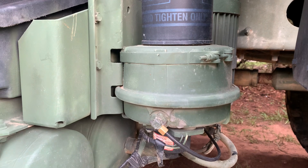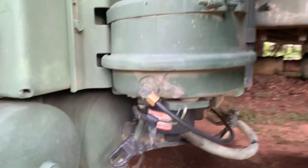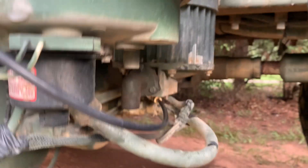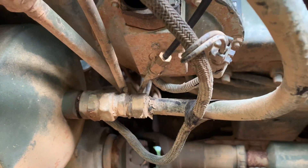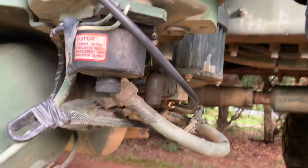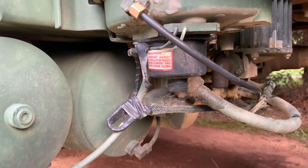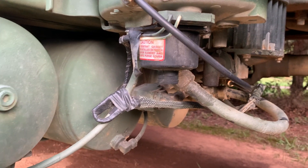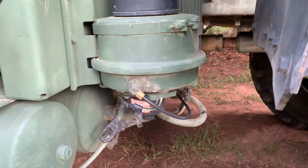Whenever it builds air pressure, it hits a set point, then it sends a signal via the signal line that comes over to the aftercooler and has a T. It will send a signal to say, we're done building pressure — now purge what's in your line. It will blow out all the water as much as it can. I ended up doing a hard rebuild on the aftercooler and the dryer itself, and that fixed my problem, or so I thought.